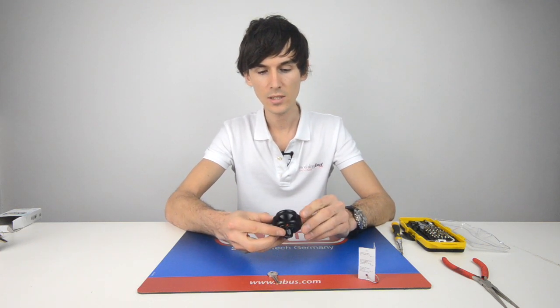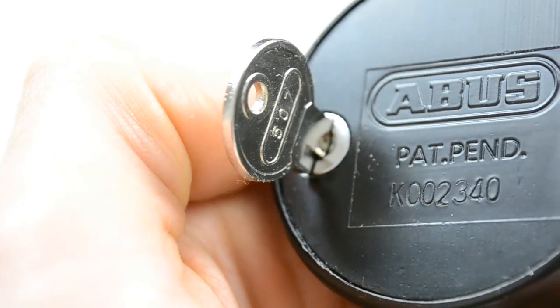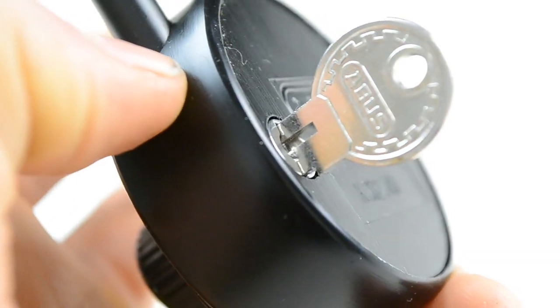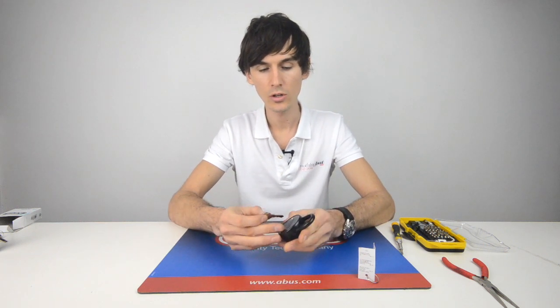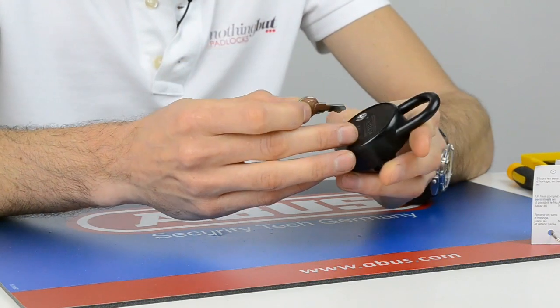Now, the beauty of this specific model is that it comes with a master key. This master key will only be supplied to schools and other people buying a reasonable number for the sake of lockers, but you can use this to override the padlock in case of an emergency.